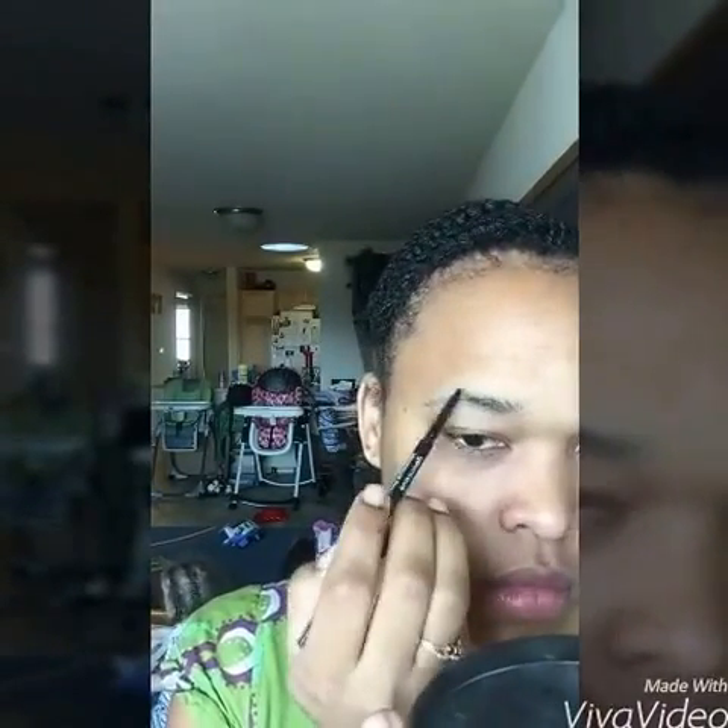Alright, so this tutorial is about the look I did for my spot photo shoot today. It's a purple-red combination, starting out with those brows of course, using the brow liner to shape.